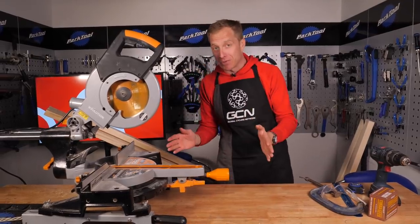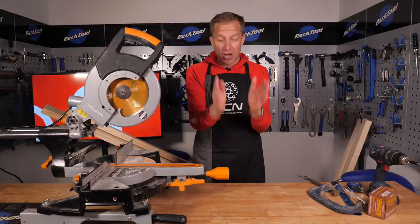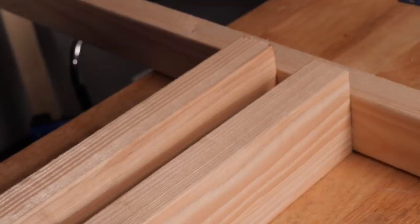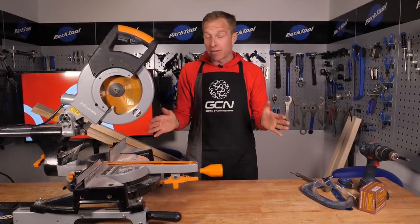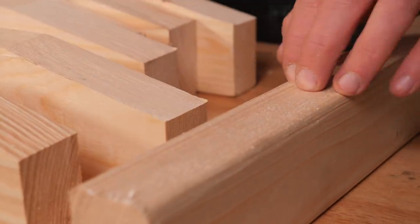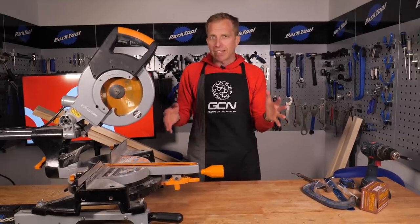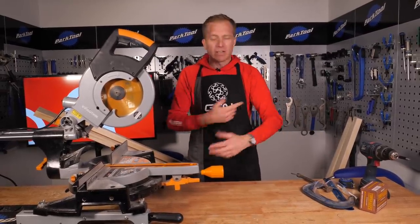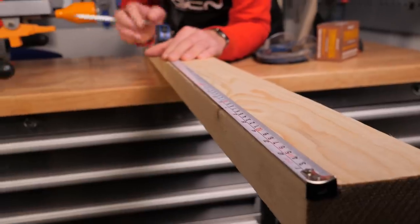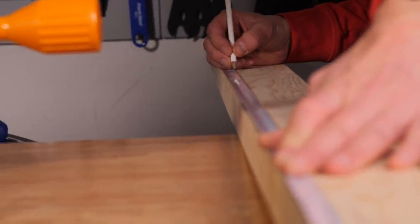Next up I'm going to start constructing the wheel supports. At this point it's probably not that clear how this bike stand is going to work - it's actually going to work by holding each individual wheel in place so the bike doesn't fall over. For this I'm going to need six individual pieces. I've calculated that 500 millimeters in length is going to be just about right for 700c wheels, and about nine centimeters high. I don't want the rack to be too heavy since I'll be moving it around, so I'm going to mark up six lengths of 500mm timber at the nine centimeter depth, and then once chopped up we'll make it look a bit more aesthetically pleasing to match the end boards.